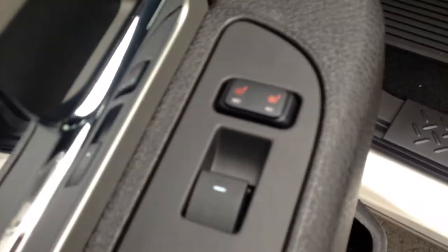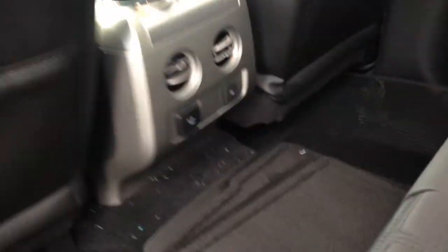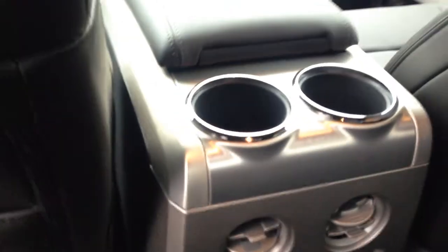It has the rear heated seats as well. You've got the two dials for low and for high for the rear heated seats. You've got the plug-in switch as well as the outlet here in the rear of the seat with a couple of cup holders there.